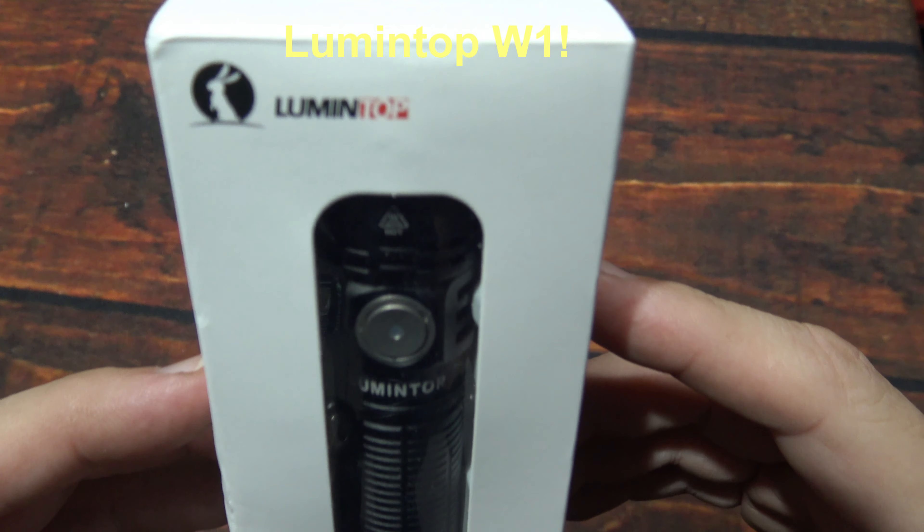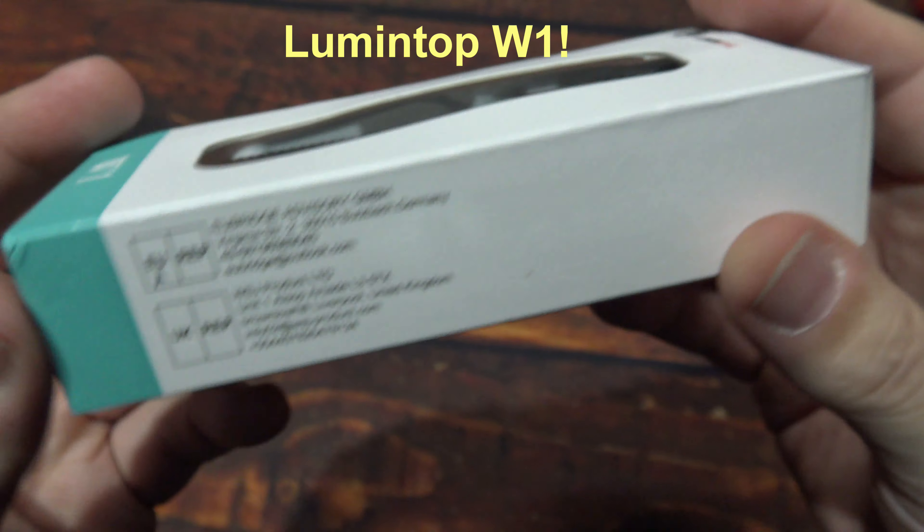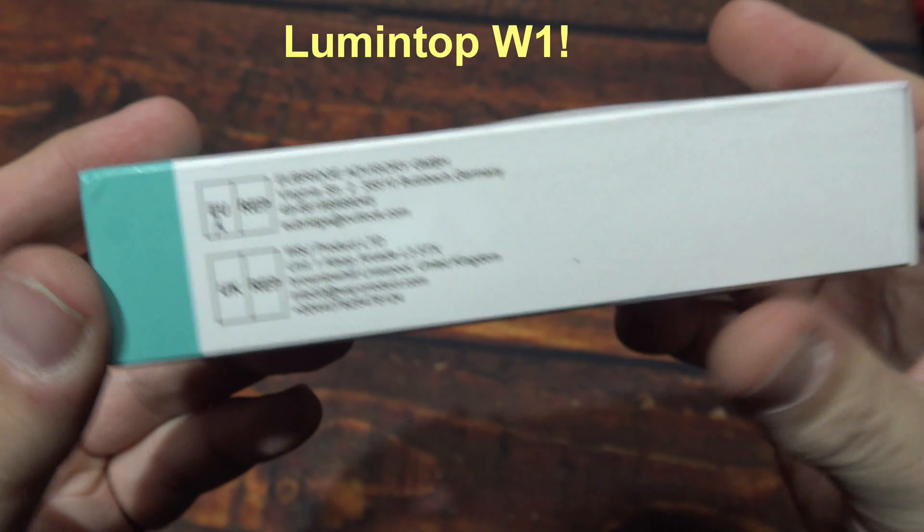Hello everyone, this is Charles Bridgetek with another flashlight review, this time from Lumentop. This here is their W1. I was sent this directly by Lumentop — they wanted me to test and review this light. It comes in this box; there's really not too much information on the box itself, so let's wait no further and open it up.